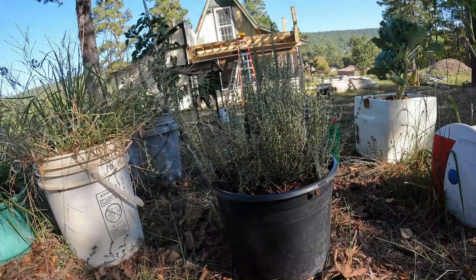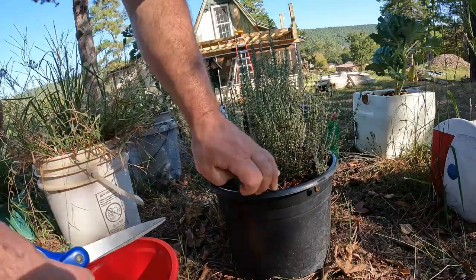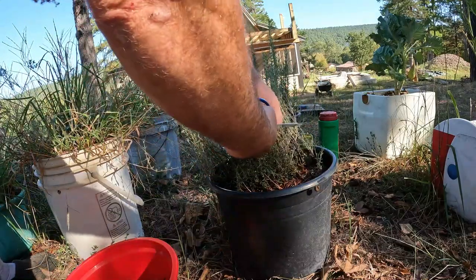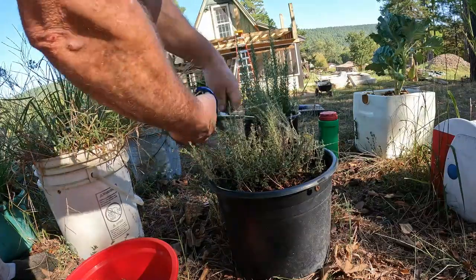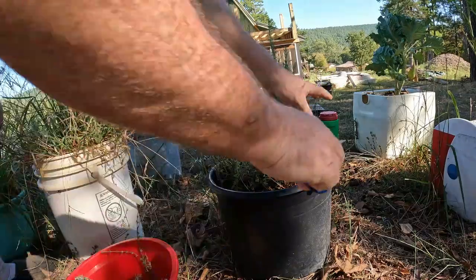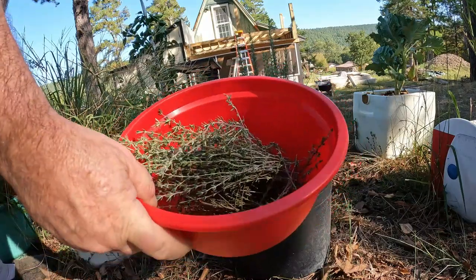This will be my first time doing herbs, so tell me if I do good. Let's go over here — I'm just gonna take it about right in here, because it may still have time to grow more so we don't want to take it all. Just give it a good old haircut, and that's a good amount to start with.